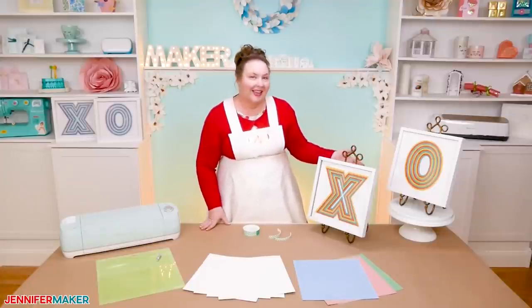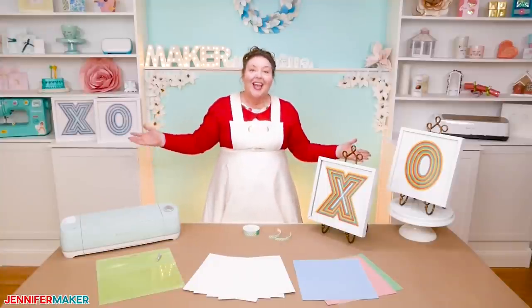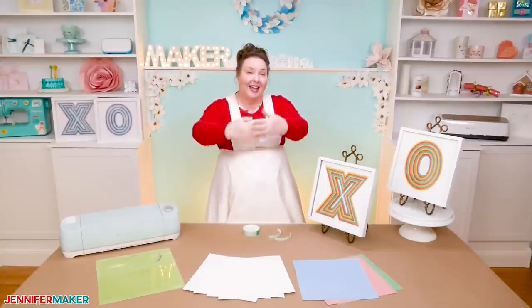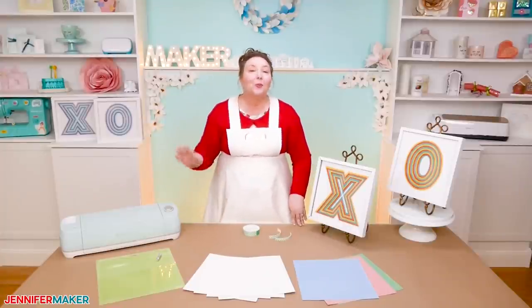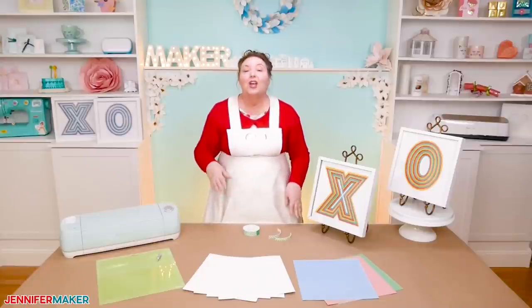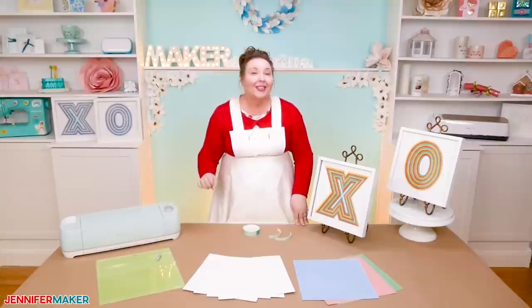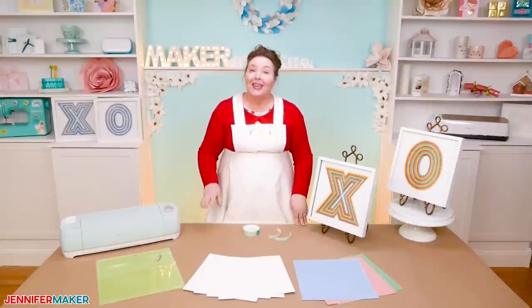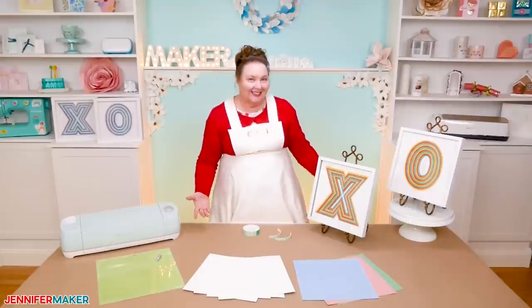So these are my hugs and kisses paper art — XO, XO. The O represents the hug, and the X is the kiss. I've always wondered why the X is a kiss. It turns out the X is because people in the middle ages would sign their name with an X, and then they would kiss the X to demonstrate their sincerity. So the X is the kiss — makes sense, huh?